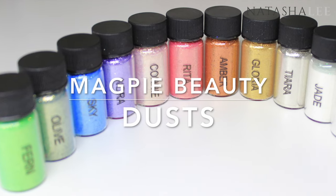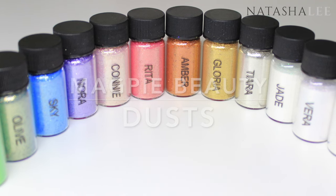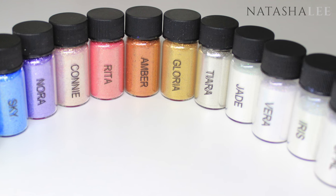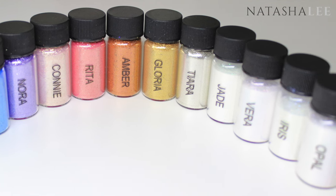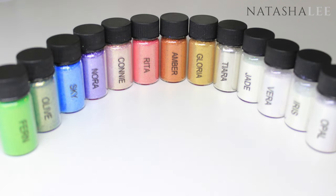Hello and welcome to another video from Natasha Lee. Today I want to introduce you to these Magpie Beauty dusts — these are absolutely amazing. I've had these for quite some time and they were hugely popular in my salon, particularly the Too Faced collection that I'll show you in a minute. I'm going to swatch all of these for you and show you how versatile they really are.